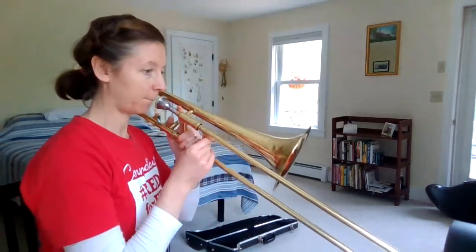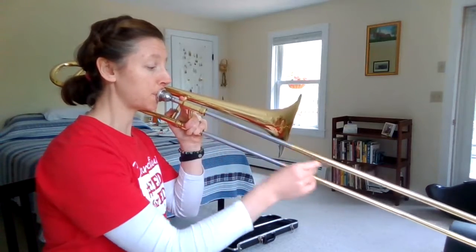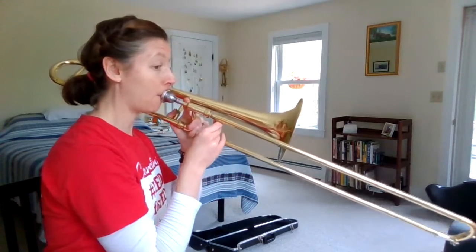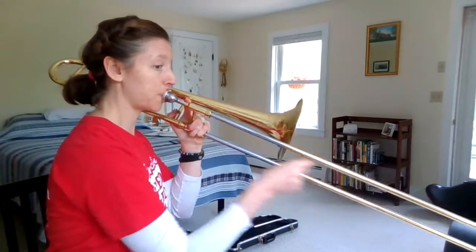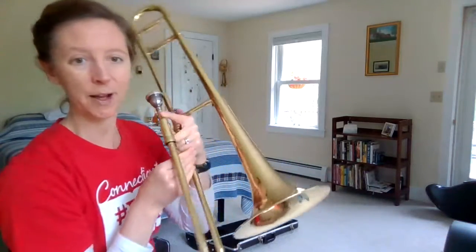Now you might know this one from your listening lessons. This is the Surprise Symphony by Franz Josef Haydn.